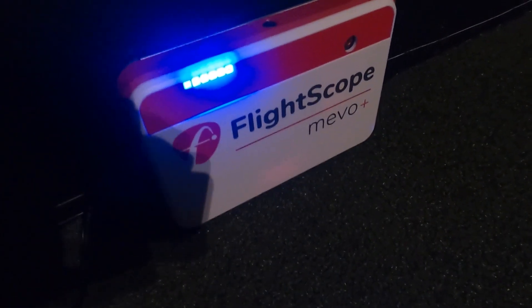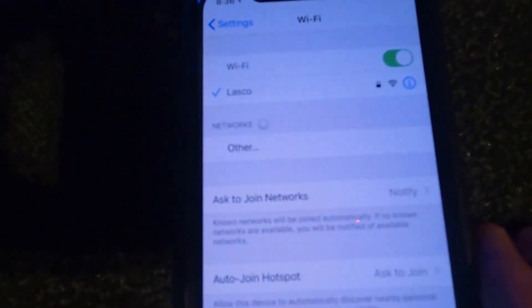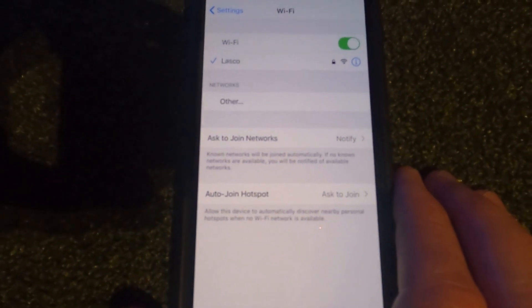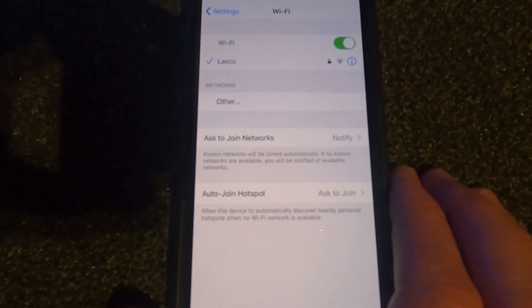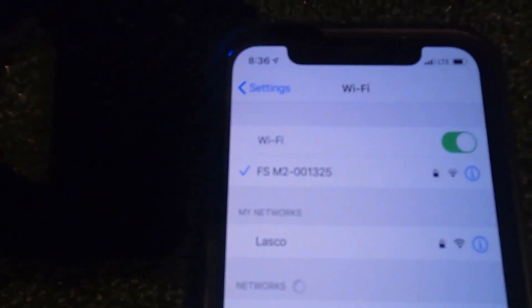You'll hear that series of beeps — there you go. So we know the Mevo Plus is now on and we should see it show up shortly in the Wi-Fi. There it is. Now you can see it's connected to the FlightScope, and now we can open up the FS Golf app.